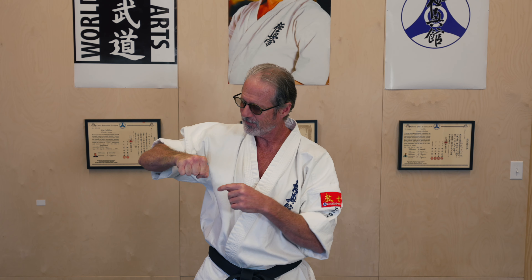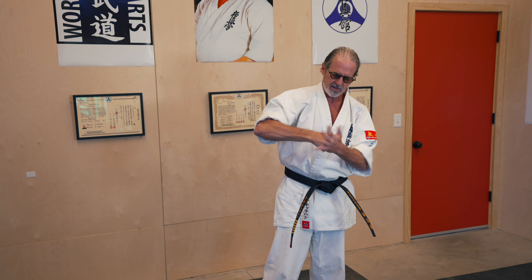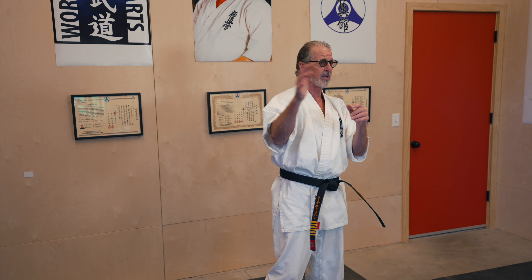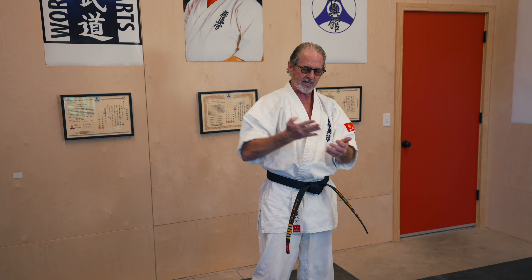So we have the forearm, the elbow, but look at the hand. Yes, we have the fist — we have seiken, these two knuckles. We also have urakken, the back fist. We have shuto, knife hand. We have nukite, the fingers. We have haito, the side. We have shote, which is one of my favorites. We have koken. There's a lot.